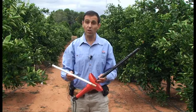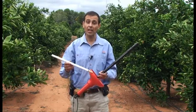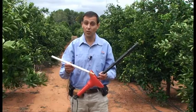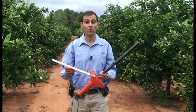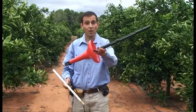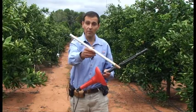Soil solution analysis is the extracting of soil water by various instruments and then analyzing the soil solutions for nutrient concentrations. There are currently two methods to extract soil solution. The first is the wetting front detector, and the second is the ceramic sampler.